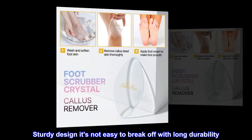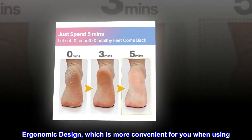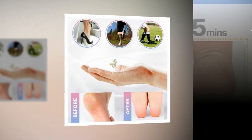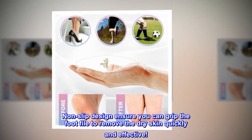Sturdy Design — it's not easy to break off, with long durability. Ergonomic Design, which is more convenient for you when using. Nonslip Design ensures you can grip the footfile to remove dry skin quickly and effectively.